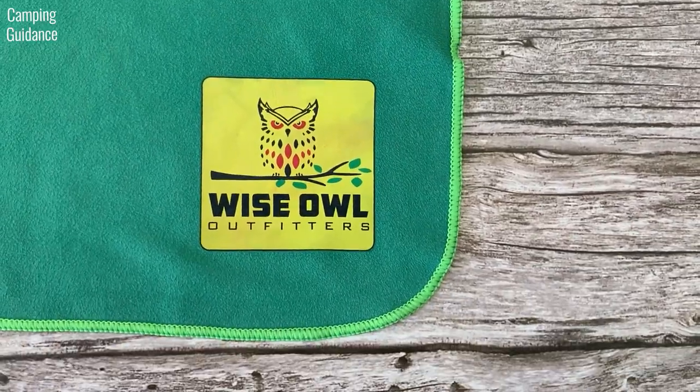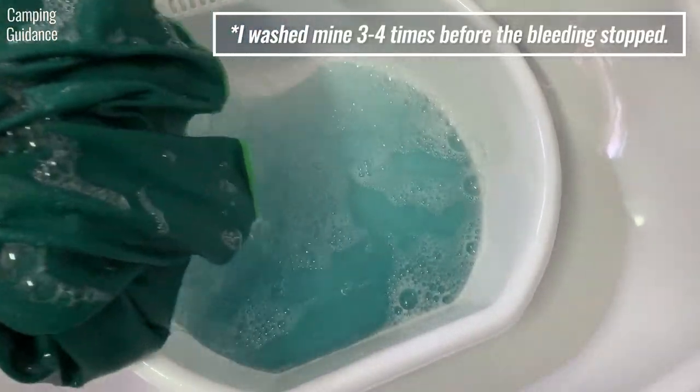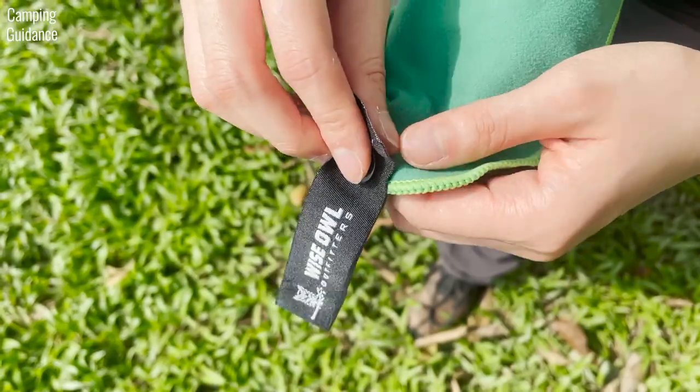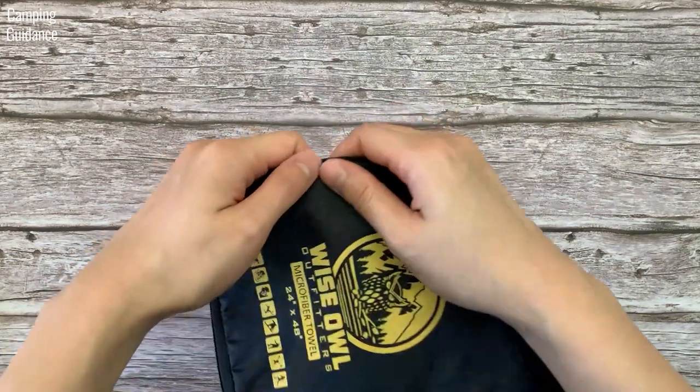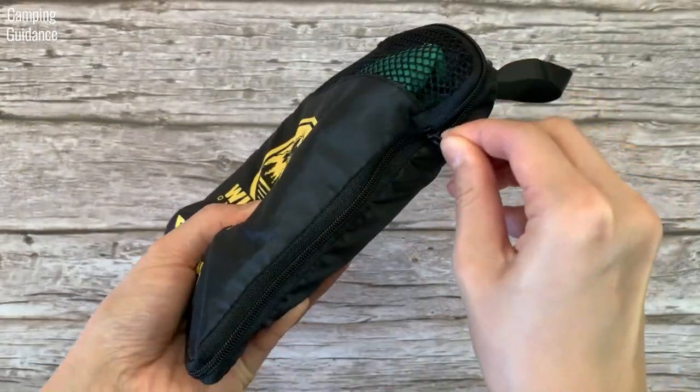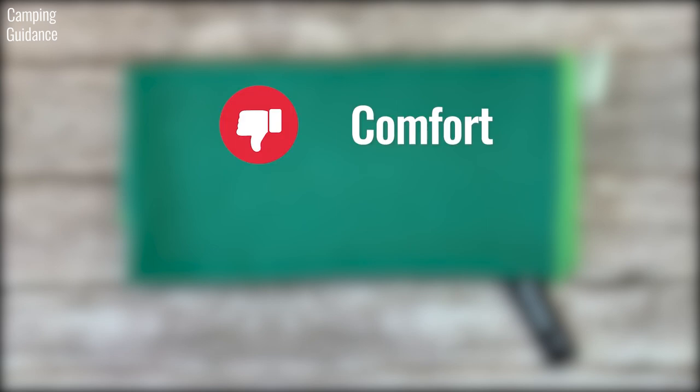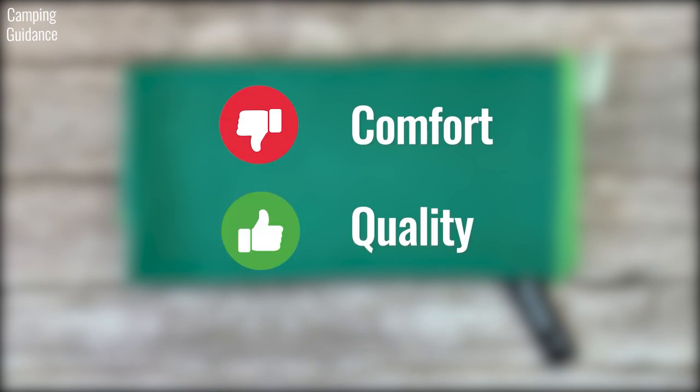The stitching throughout the towel after four months is still holding up. However, the colour tends to bleed quite a bit, especially on the first wash. The hanging loop is high quality and secure, and the storage pouch is strong and lightweight with relatively smooth zippers. To sum up, the Wise Owl towel isn't that comfortable but the quality is pretty good.